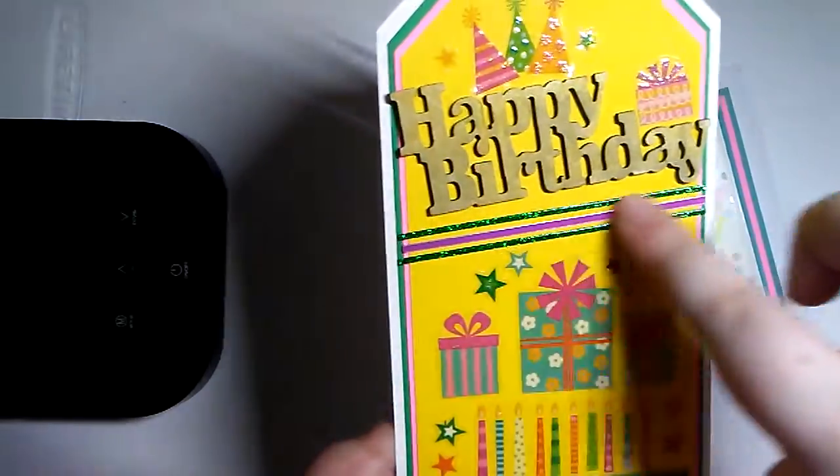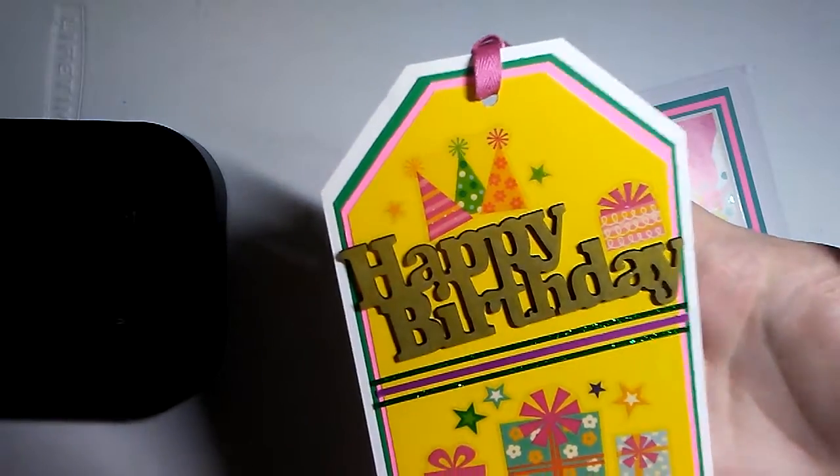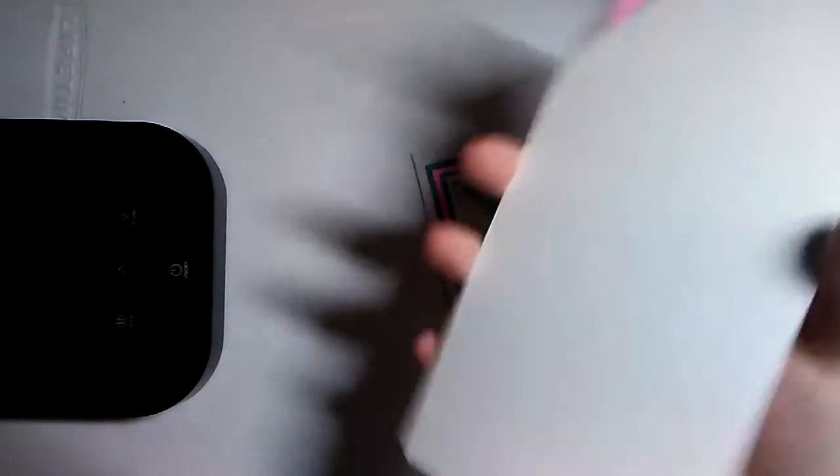Look at the washi tape stripe she's done — it looks so good. And then all the colors of the layering. So cute.